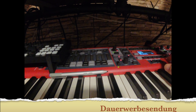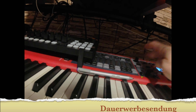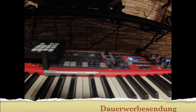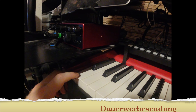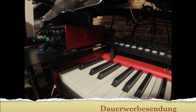Wir haben hier zwei Panels. Im Moment bin ich auf dem Panel B und da muss man das Piano ausschalten. Also wir haben hier oben rechts einen Synth auf Panel B und auf Panel A haben wir auch einen Synth. Das sind die beiden Intro Samples hier, wenn die nicht vom Schlagzeuger kommen.